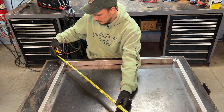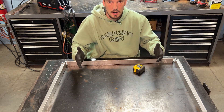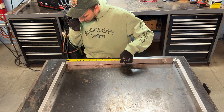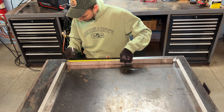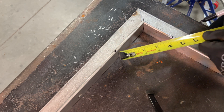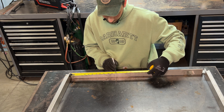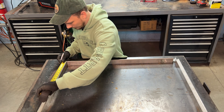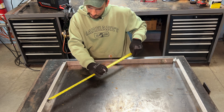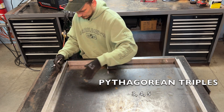Most people already know that if you measure opposite corners and those numbers match, your project is square. But if you just want to make a right angle, or your project is too big for a square, use the numbers three, four, and five. Measure three inches out on one leg, four inches out on the other — if the distance between those two points is five, you're square. You can scale up: three times four is twelve, four times four is sixteen, five times four is twenty. If the distance between those marks is twenty, your project is square.